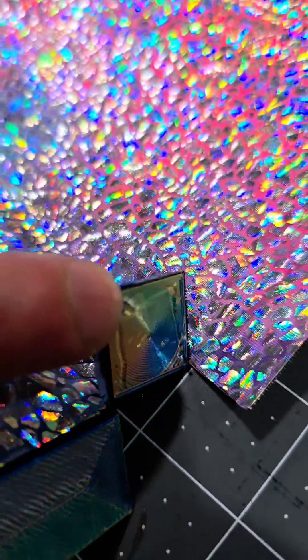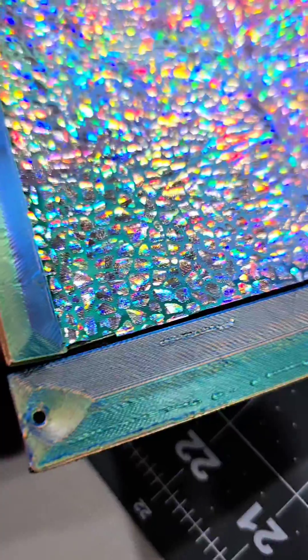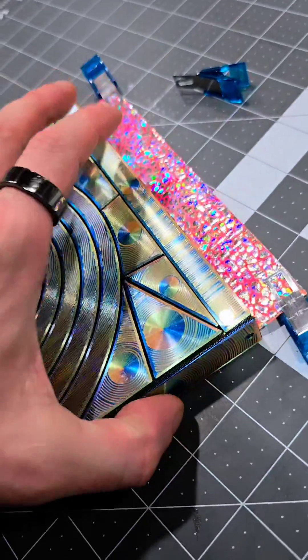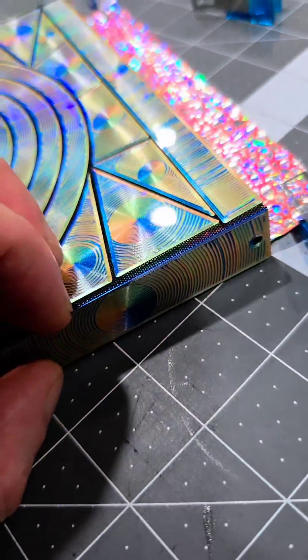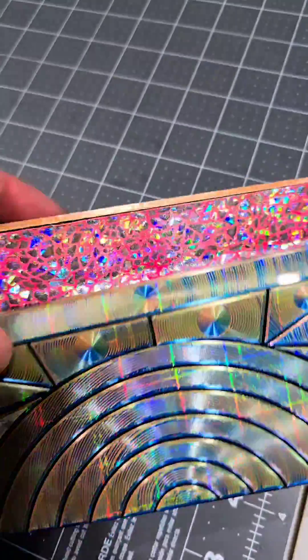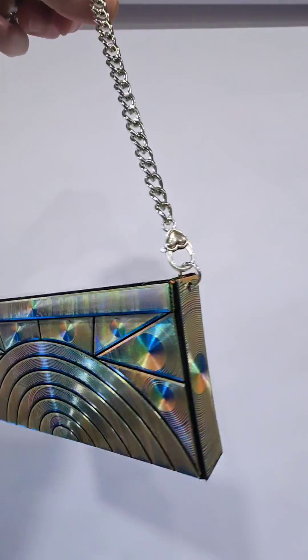Super glue the outside of this tab, fold it in, and connect it to the outside tab. You'll do the same thing with these two outside tabs — fold it over and wait until they dry.